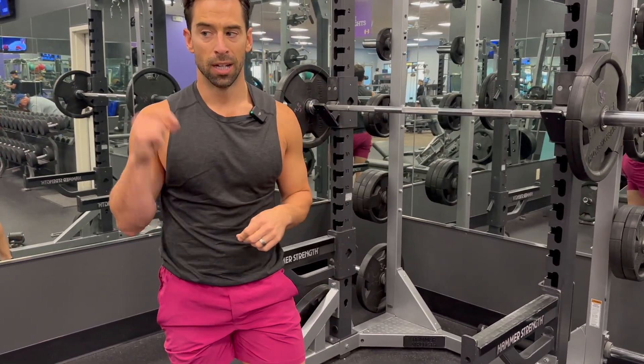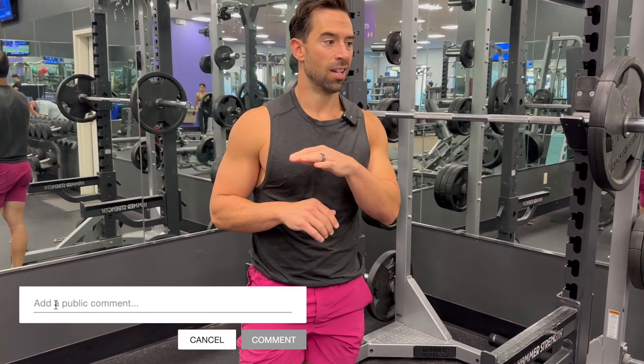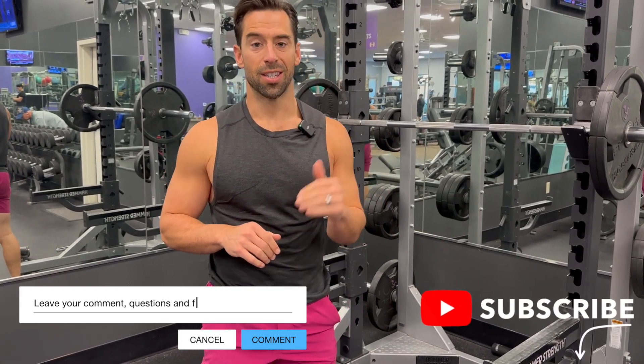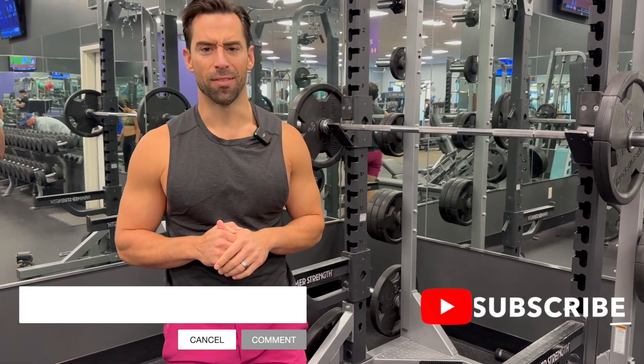Now if you do that and you go as hard as you possibly can on every single muscle group — your biceps, pull-ups, it doesn't matter what it is — you will immediately start to see muscle gains within weeks. You're welcome. Make sure you guys subscribe if you haven't already done so.